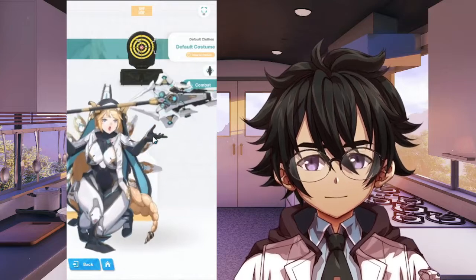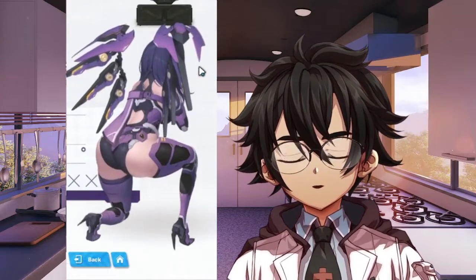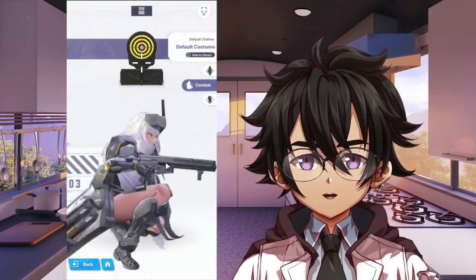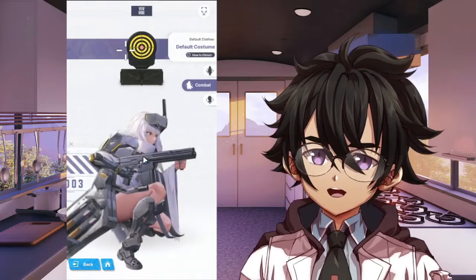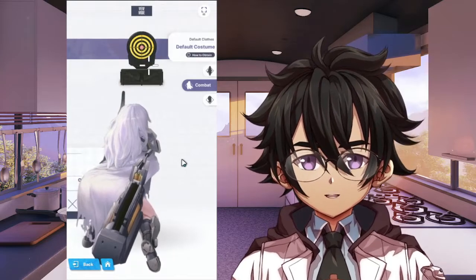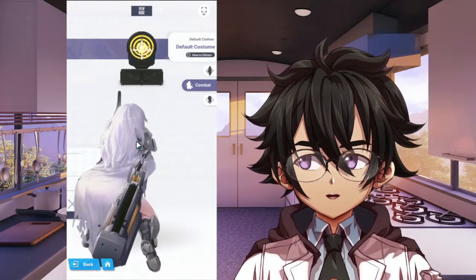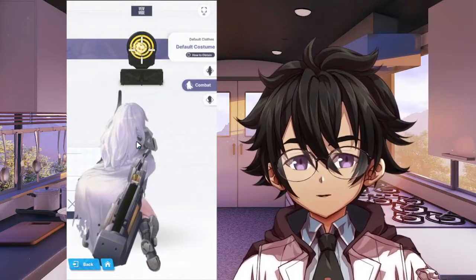Nothing to see here — pretty good stance. This next one is a little odd. The AR has a decent amount of kick. That thing she's holding to the side might actually be her main weapon, with the AR as her sidearm. I'm not sure if having her main weapon on the side will affect her balance or actually help it, but stance-wise her leg is a little awkward.